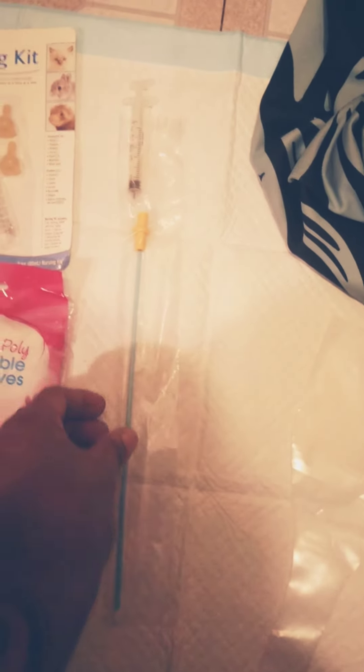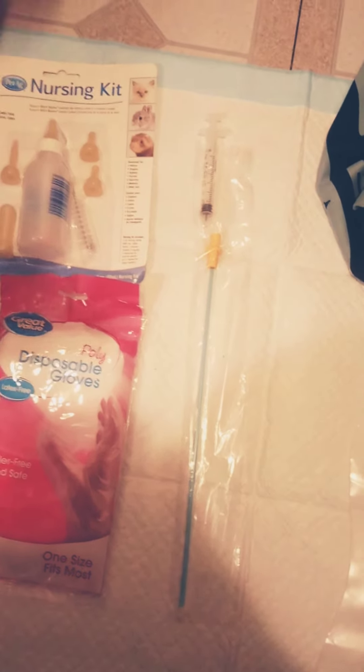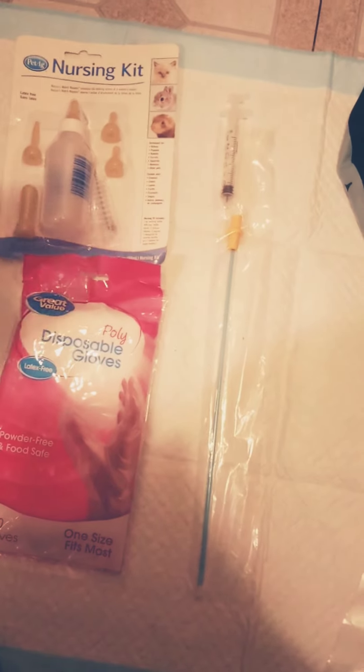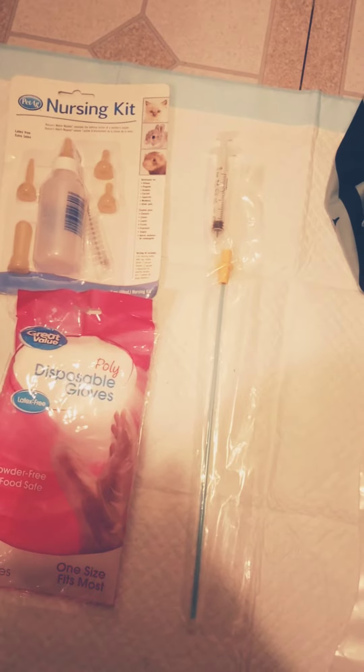Once you collect it, you attach it to this item here, and this is what you will insert into your female. I'll go over the detail in another video, but that's pretty much it. Once that's done, as far as the actual breeding process is concerned — there are a lot of steps to it — but this is mainly the breeding process. Pregnancy lasts between 60 and 65 days max.